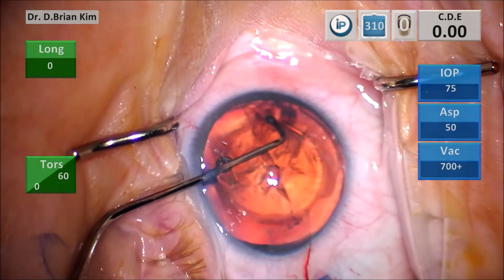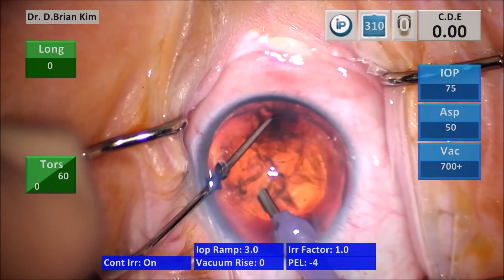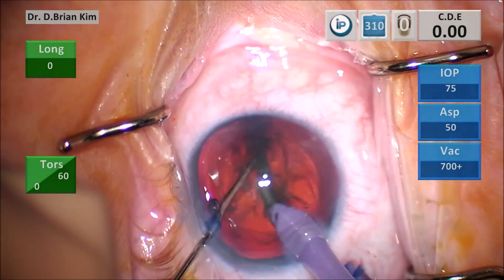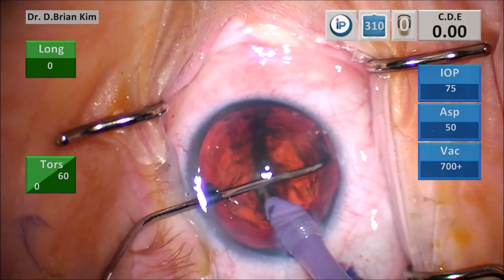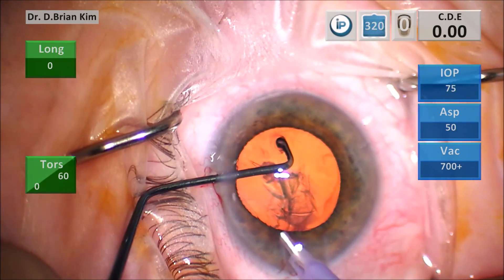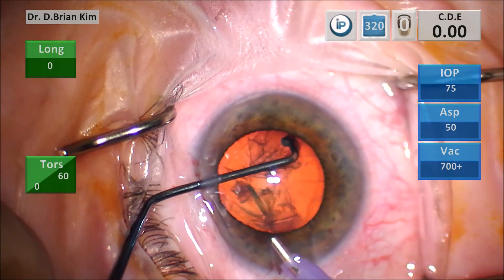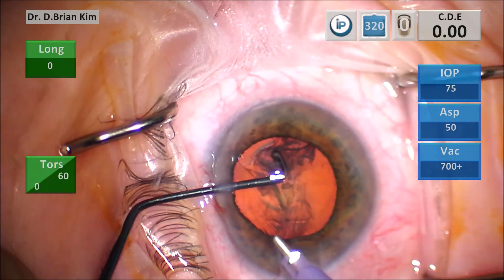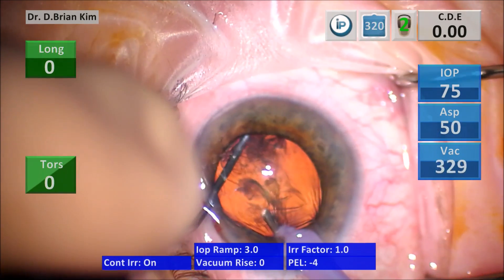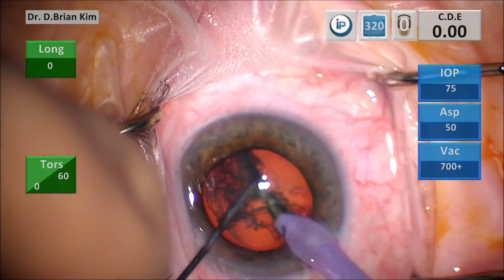I'm pronating and supinating just to show how easy and fluid the movements are. I pronated to get under the anterior capsule out to the equator, supinated my hand for the ready position. The chopper is sub-incisional, doing the same thing — they meet in the middle and fracture the endonucleus in half. The pronation and supination move is the same for the cross chop.